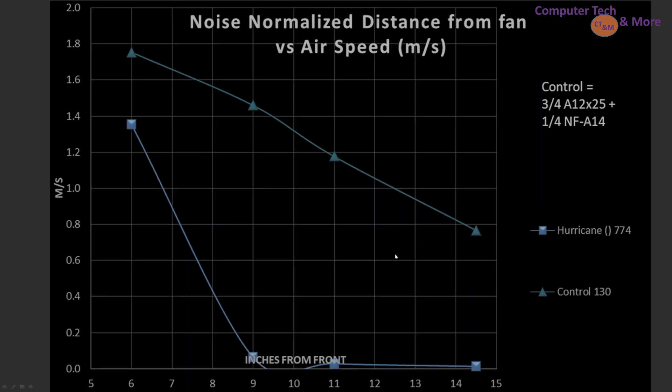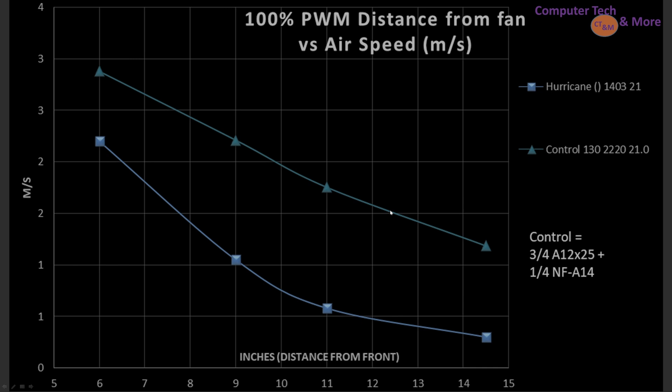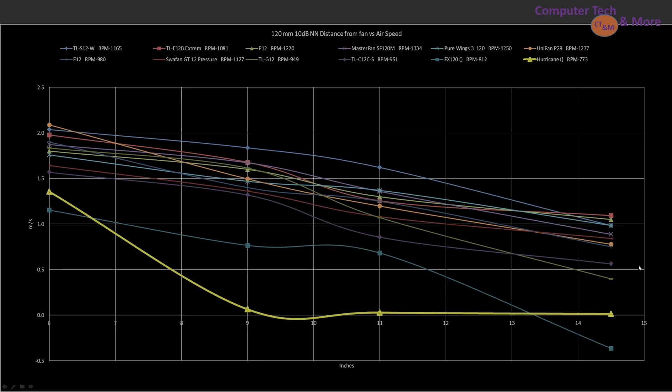We need something to compare it against, and that's where my control fan comes in — it's based on three parts A12X25 to one part A14, blended together. Fans that rank over it would be considered good to best; fans underneath would be poor to very poor performers. Unfortunately, the Hurricane performs pretty terribly at this noise-normalized result. At 100% PWM fan signaling, it still falls short. So an optimized case fan, this is not.